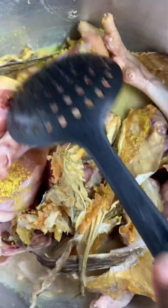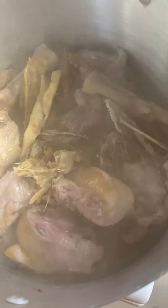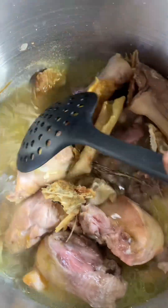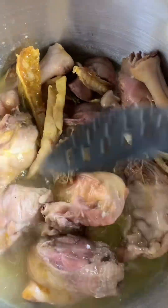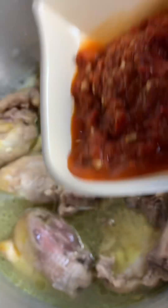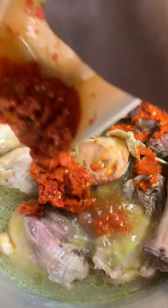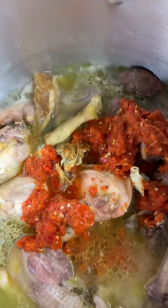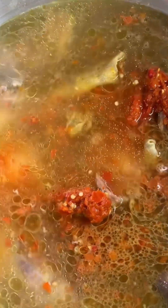I'm going to add more water — that is what I'll be using to cook the main soup. Then I will stir and add my blended pepper. After adding my blended pepper, I rinse the plate of the pepper clean, then I added more water. I stir again, then cover to boil.